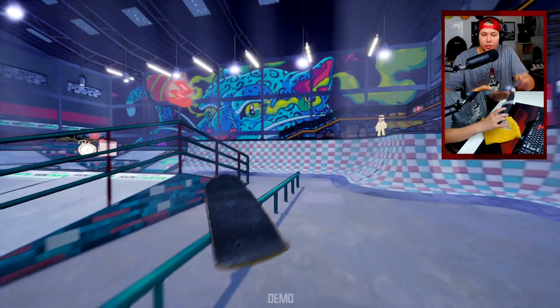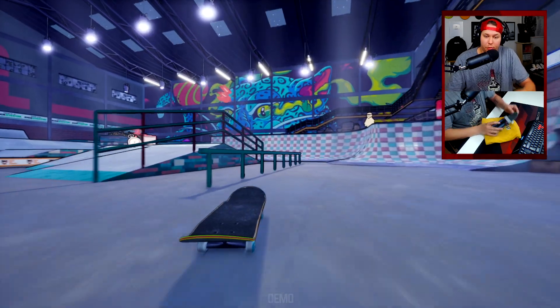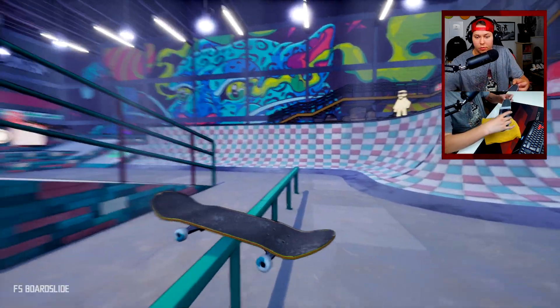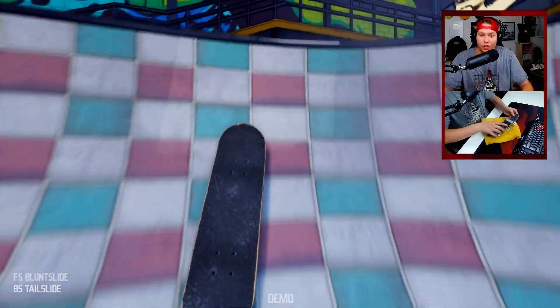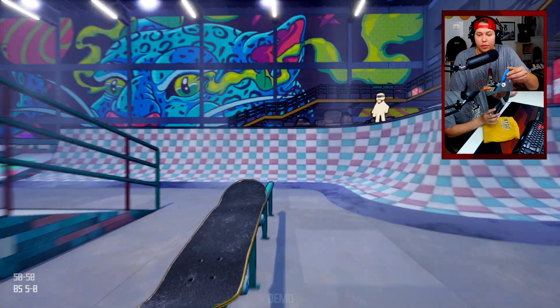Let's see if we can get a little crook. How about a board slide? Okay, that's a nose slide — there we go, board slide! That was a very dip tail slide, let's just redo that — there we go.